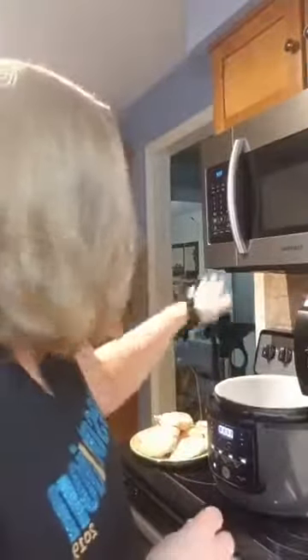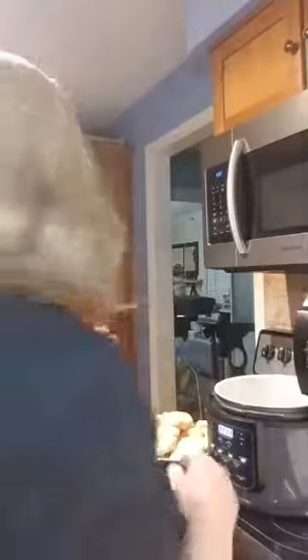We have rice in the bottom because we're making rice, and my daughter went ahead and put the rice in already. So now we're going to put the chicken in. She's helping me out here — she's telling me to read the directions. Can you believe my daughter's telling me to read directions?